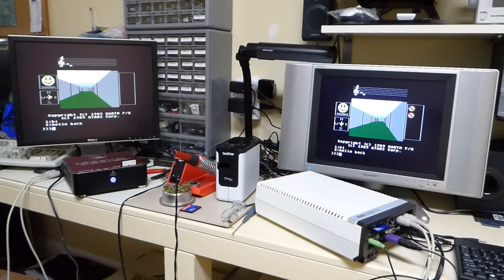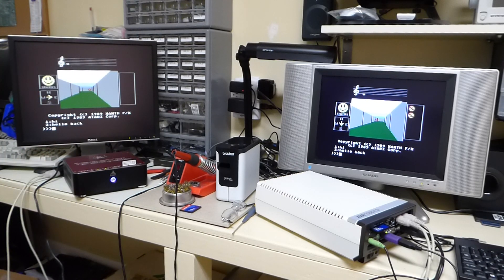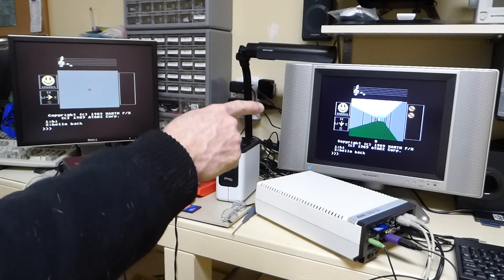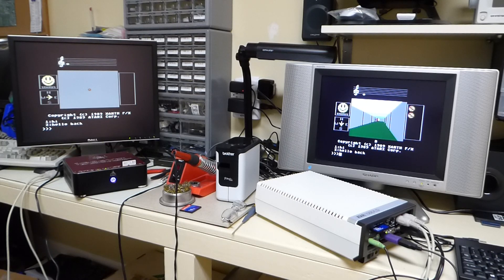As you can see, we have two screens up and running right now. This joystick is for this screen over here — it's an old Sega Genesis controller. Let's move forward, and as you can see nothing's happening over there but we just appeared. Let's go back this way and you can see I'm leaving the scene there.